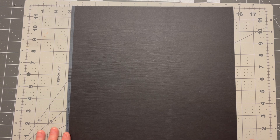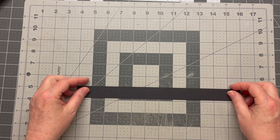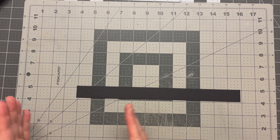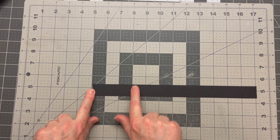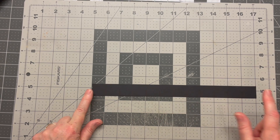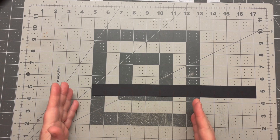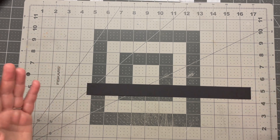Now if you have a true 12 by 12 sheet of paper — because not all cardstock is created equal; sometimes they say 12 by 12 and they're only 11 and three-quarters — if you're lucky enough to get the full 12 by 12, you should get 12 strips out of that. I've opted to leave the strips as full 12-inch strips just to make them easier to work with.